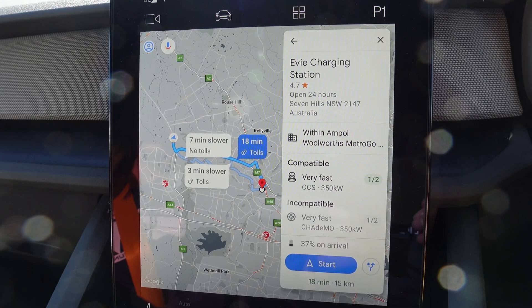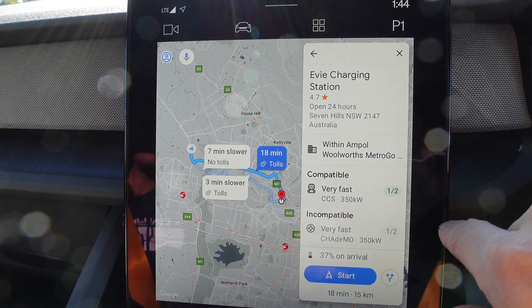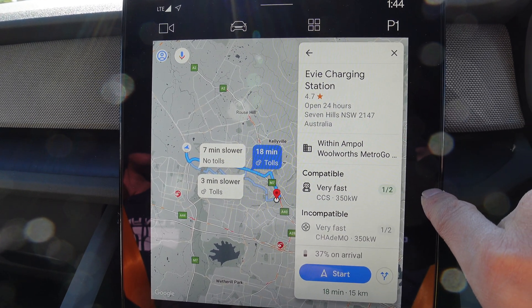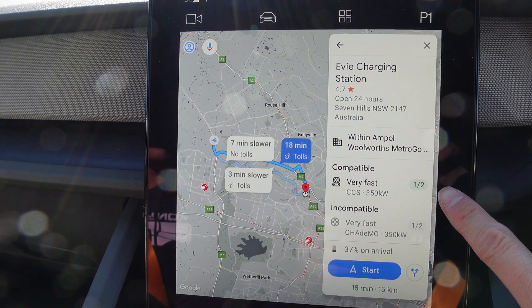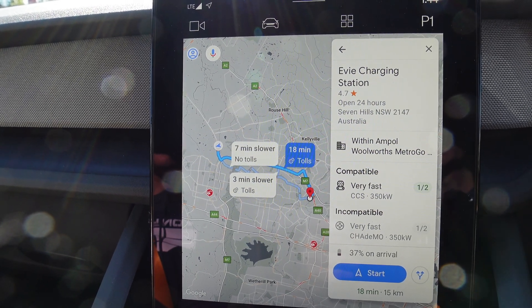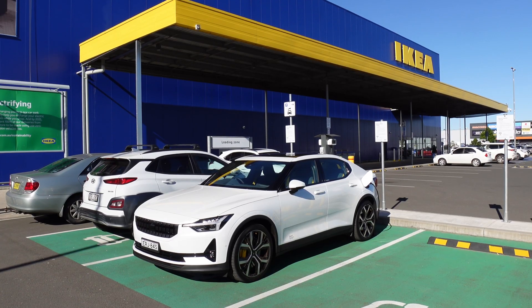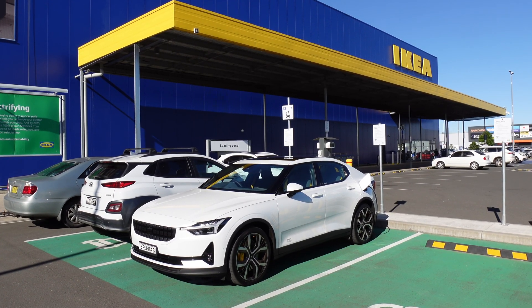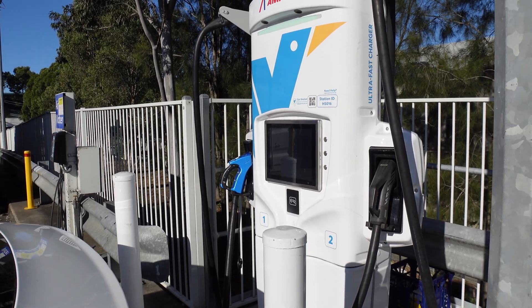Now we're going to go test a DC fast charger. The closest one to us is EV at Seven Hills. Check it out — the nav screen shows the number of stalls available for each charger. One of two very fast chargers available for CCS. Let's go check it out. Here we are at Seven Hills EV — let's plug in.